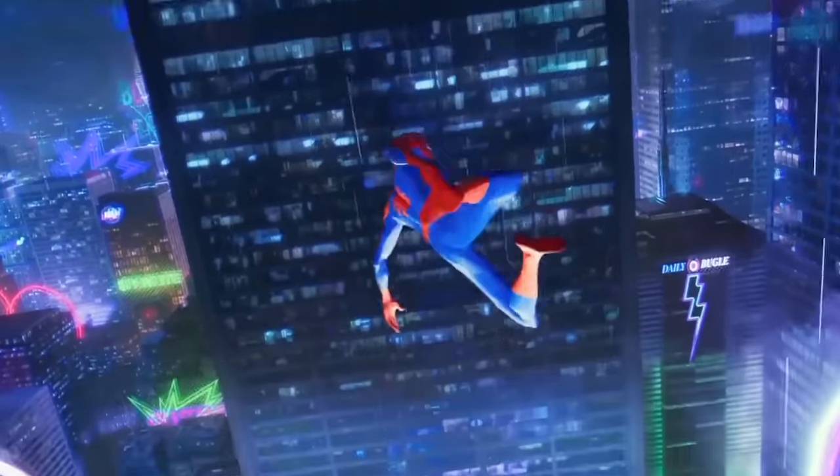Next up we got the original Spider-Man jumping off the side of a building to go into a twist. To recreate that one I'm gonna jump off of this big structure here, look back at the camera like Spider-Man, and then land on the big crash mat down there.